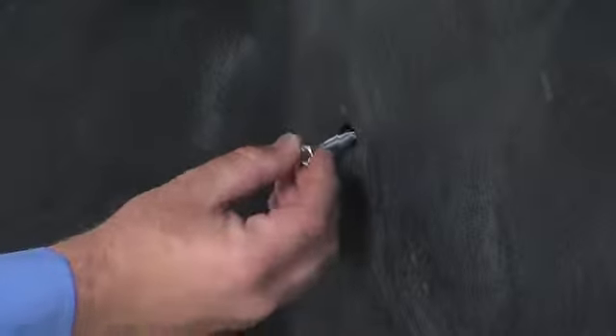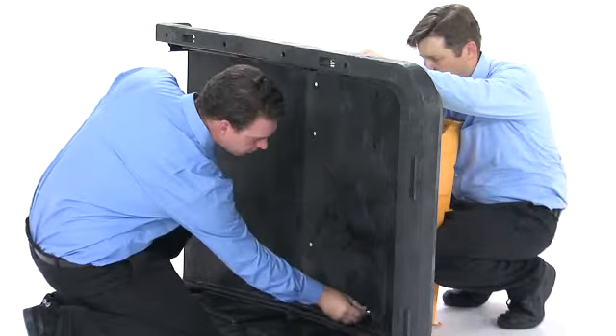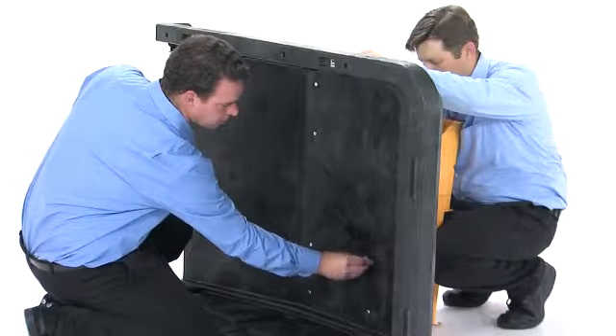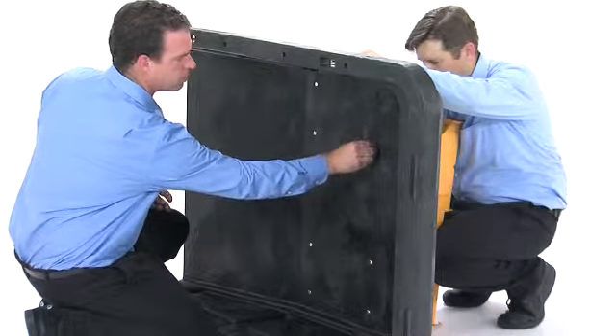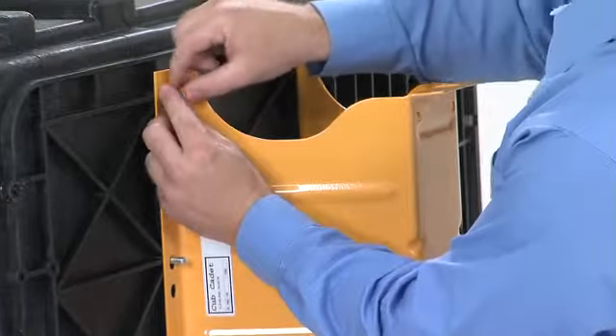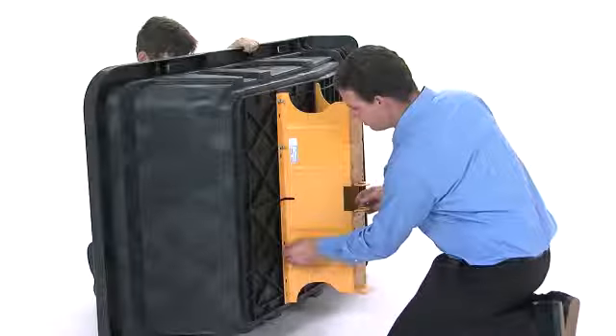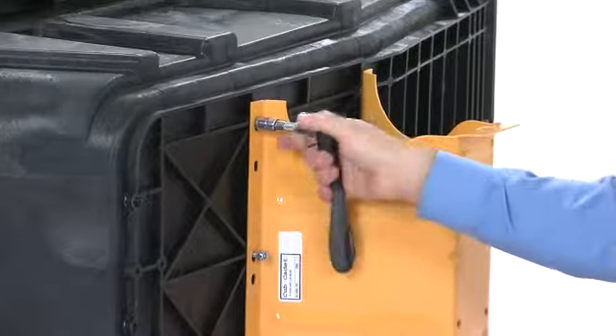To attach the cart bed, insert eight 5/16-inch by 1-1/4-inch hex bolts, Part 12, down through the holes in the cart bed and into the holes in the wheel support, and secure them on the underside ridges of the wheel support using eight 5/16-inch nylock nuts, Part 17. Tighten the bolts securely.